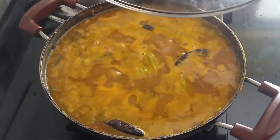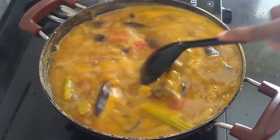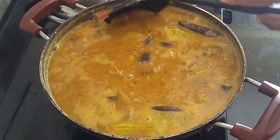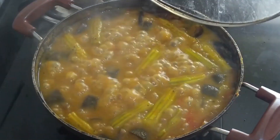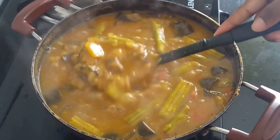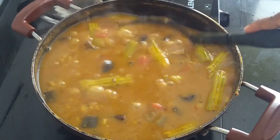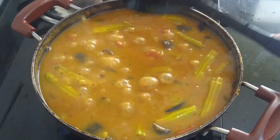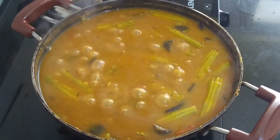Now let's check this sambar. Wow, it's beautifully done and a good aroma is coming. If you want, you can add more vegetables according to your preference — whatever your favorite vegetables are. Our sambar is done! Tasty, super delicious, yummy, healthy, and nutritious sambar is ready. Super delicious, with lots of vegetables. I hope you like this recipe. Please do like and share it with your families and friends. Stay tuned and see you soon in my next video with a new recipe. Bye!